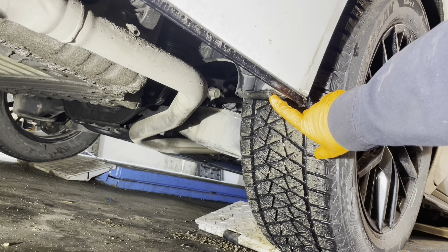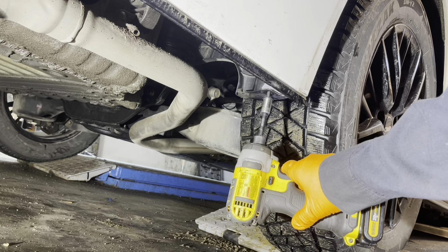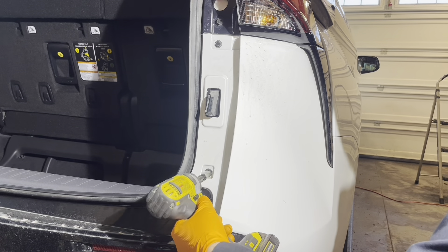Next remove this 10 millimeter head screw right there. Then remove the two 10 millimeter head screws holding the bumper to the body.